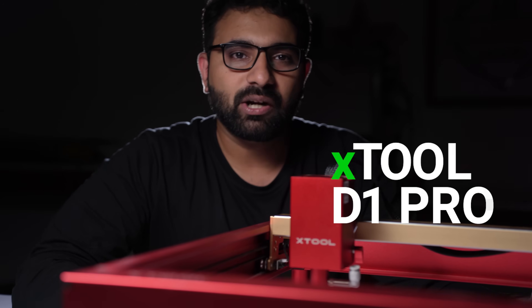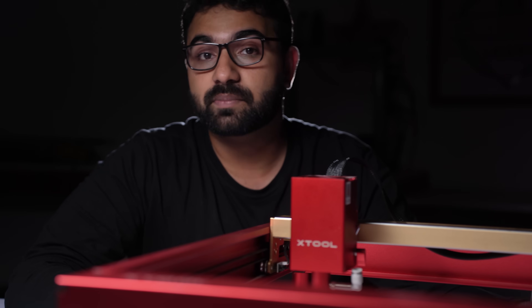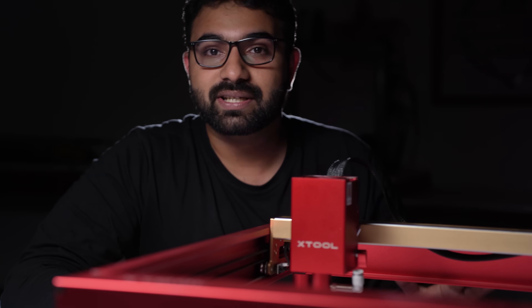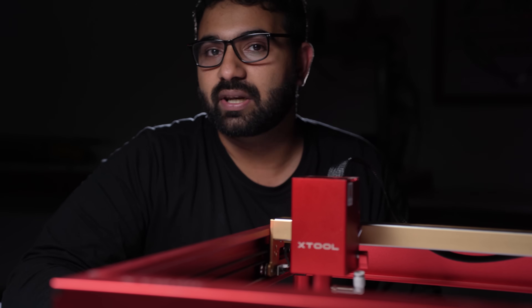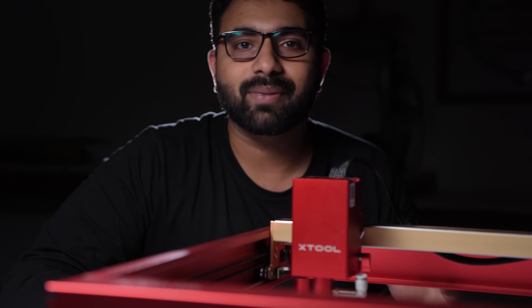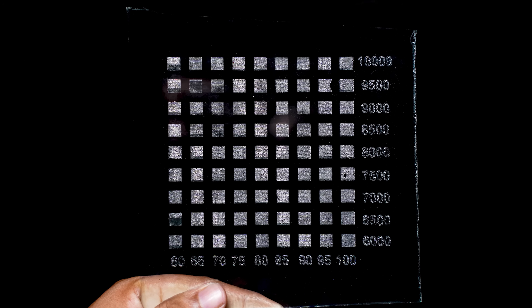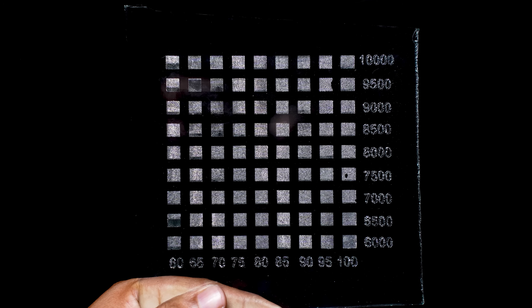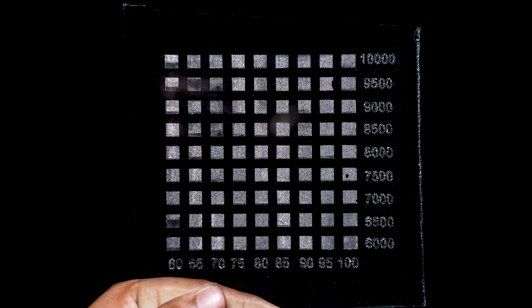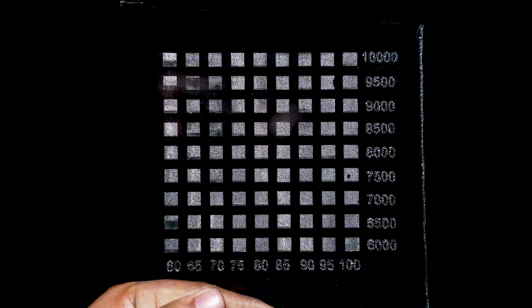The first one I did was on the 20 watt Xtool D1 Pro. The advantage of using a 20 watt laser is that you can do your jobs faster, but the spot size is larger than less powerful lasers, meaning you'll get fewer details. On my 20 watt machine, I did the power scale test from 60% all the way up to 100% with 5% increments, and speeds from 6000 to 10000 mm per minute with 500 mm per minute increments.